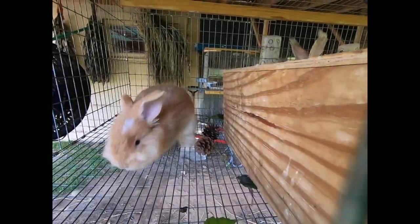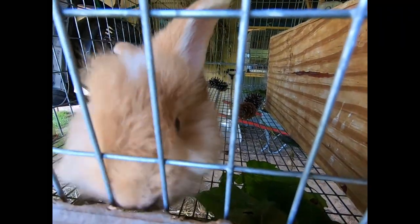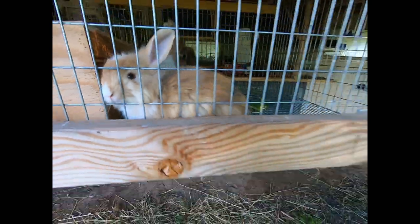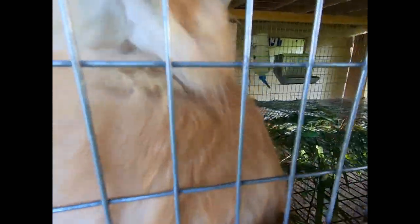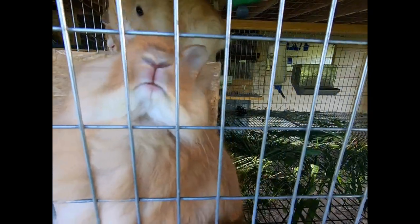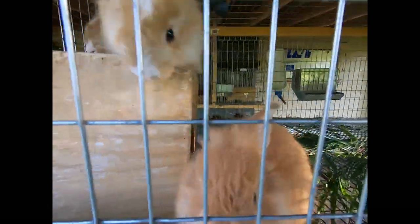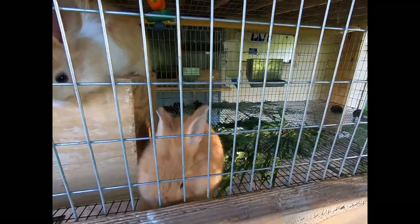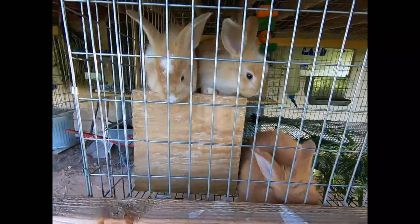We're just saying hello to everybody and everybody says hello back — they come right up, they want to see what we're doing. Just a very friendly bunch of bunnies! And they get to benefit from the garden too. Thanks for watching, we'll see you in our next video.